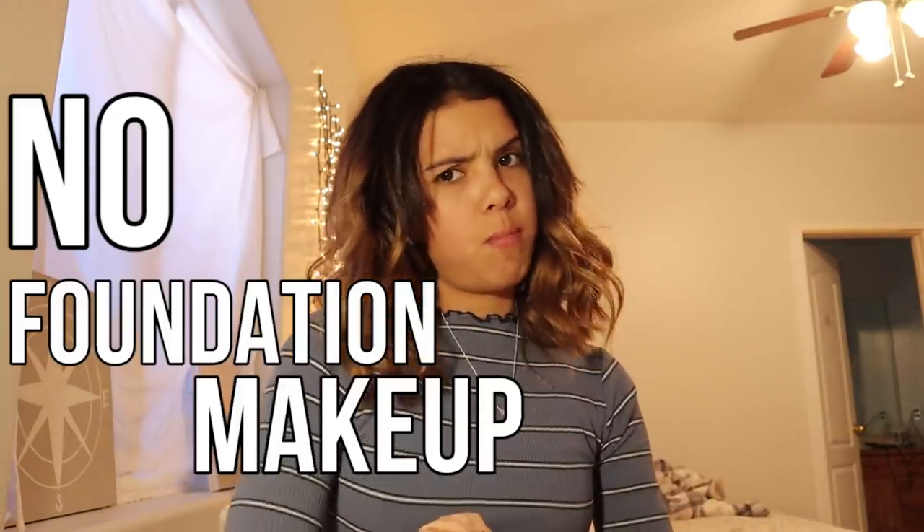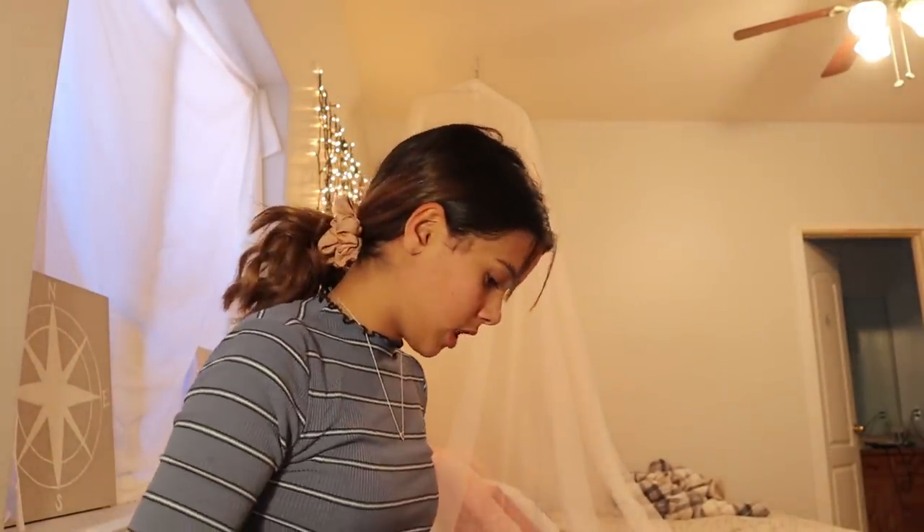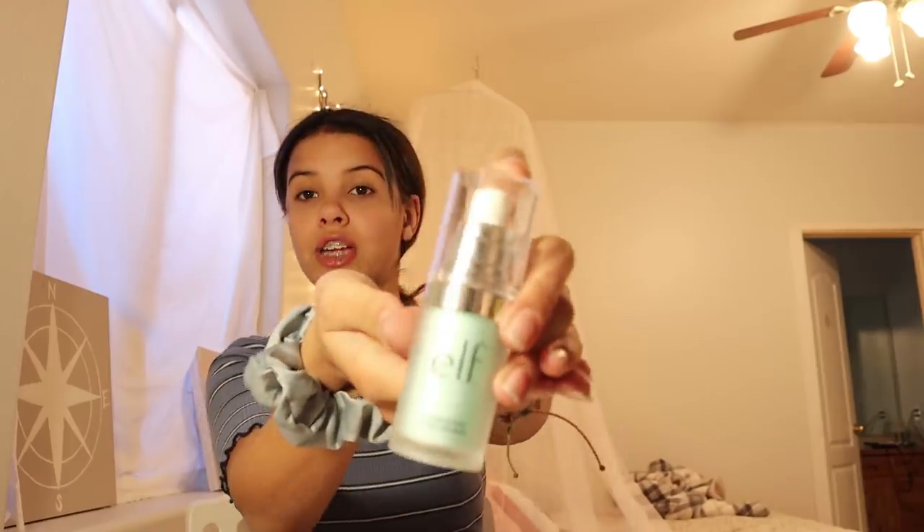I am going to be doing a no-foundation makeup routine. So first thing I do is pull my hair back, pull these suckers out — my ponytail doesn't need to look perfect, obviously, because we're just doing our makeup. Then I pull these back and sometimes I use bobby pins if there are any, but there aren't. Next thing I do is pull out the stuff I'm going to be using. I have got my concealer just for some small spots on my face, I've got this elf hydrating primer that we will also be using, and then Covergirl powder stuff.